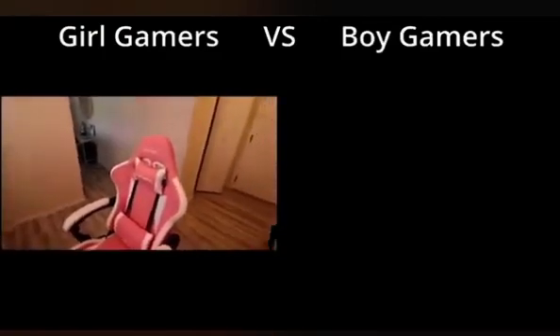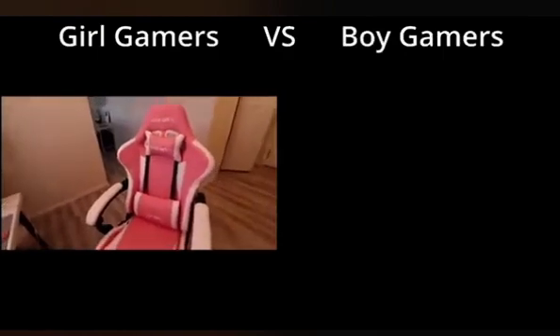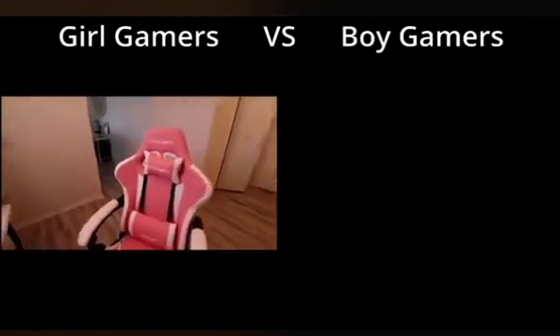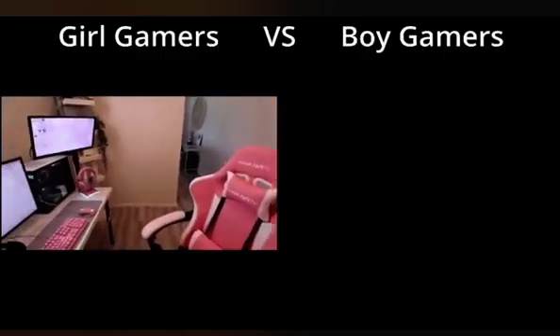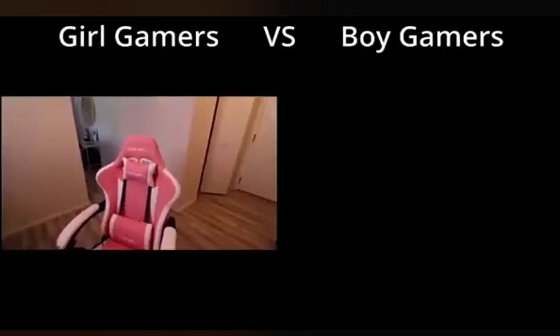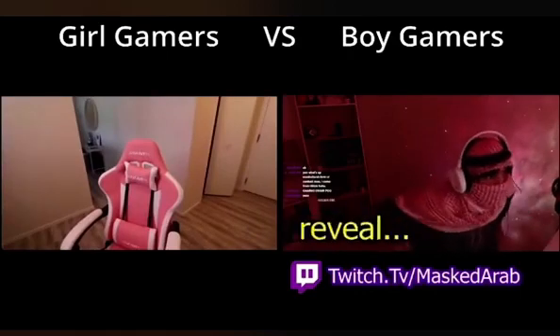We can start off with my chair. This is just a Daewon X gaming chair. I got this on Amazon — super affordable, super easy to use. It works. I didn't want to spend like $500 on a gaming chair because I already spent so much money on my actual setup. But this gaming chair is actually awesome. Everybody asks for my gaming chair, so gaming chair reveal.